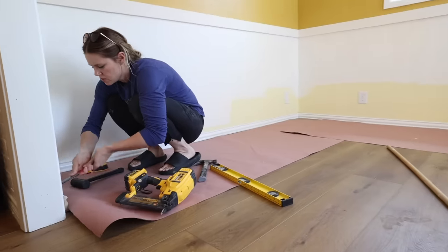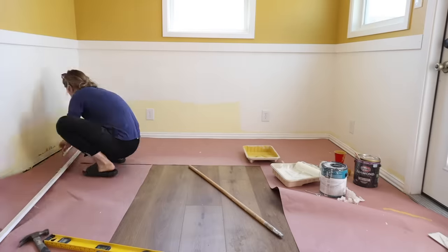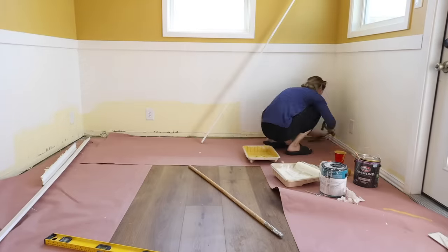I went ahead and pulled all of the old baseboards out because I'll be using primed 1x5s as the bottom of my board and batten, which will also act as a baseboard.